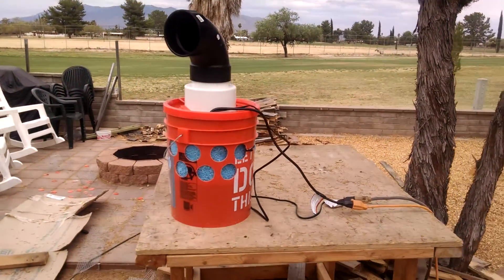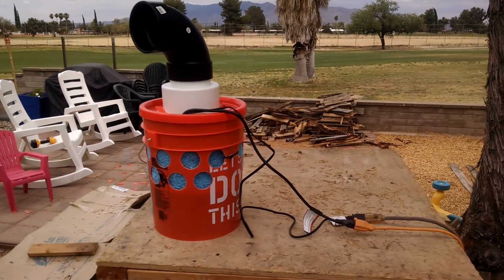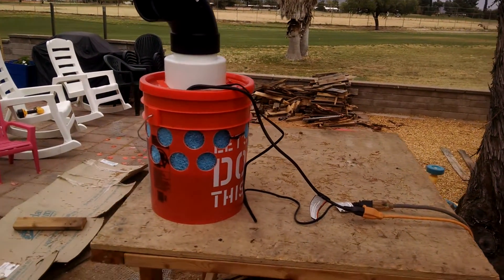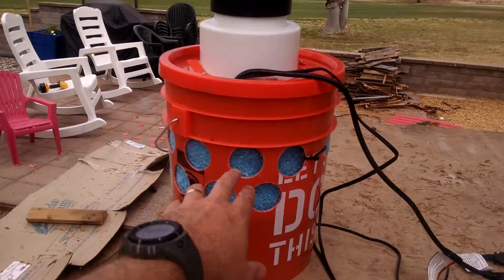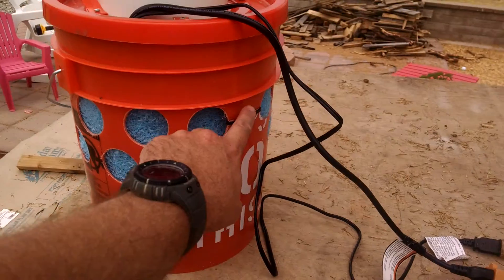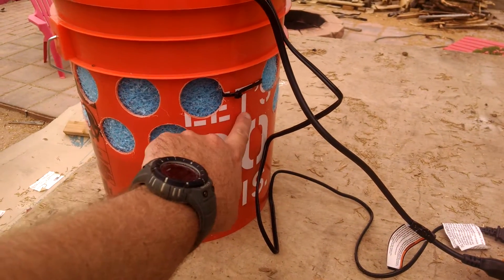So here's the finished product. This is what I've been working on today — it's a five-gallon bucket evaporative cooling system. What I've done is drilled one and a half inch holes in the bucket all the way around. I left a gap here for the tubing and the wiring, which you'll see once I open it up.